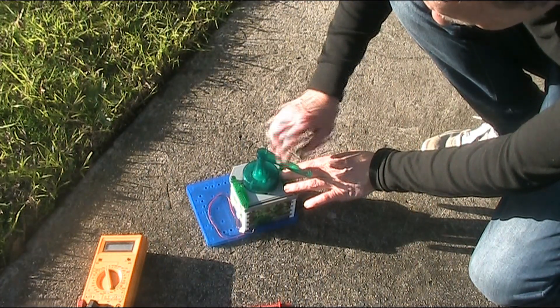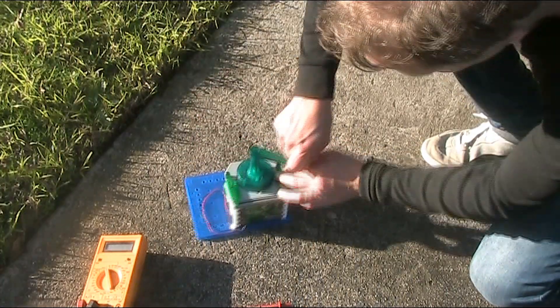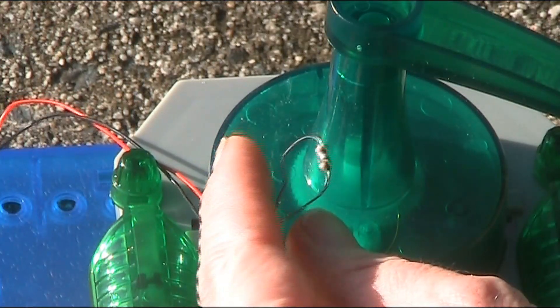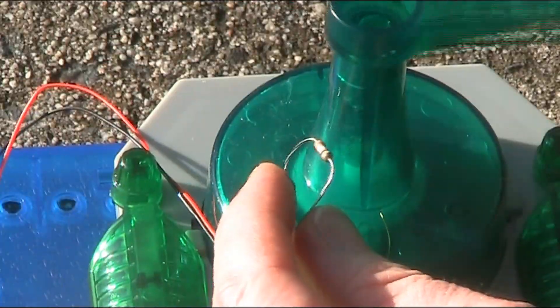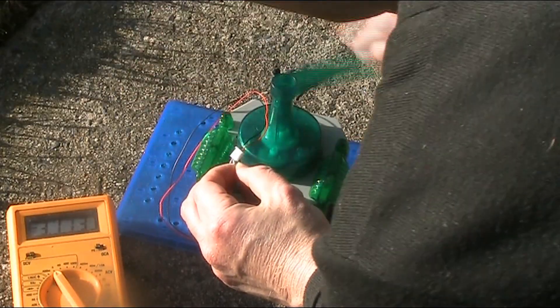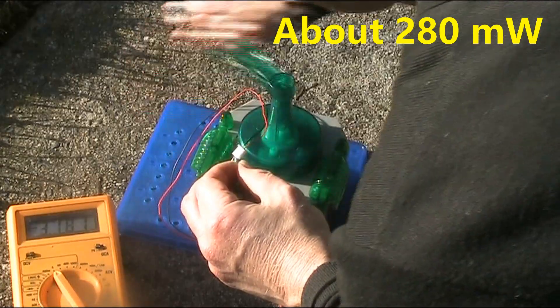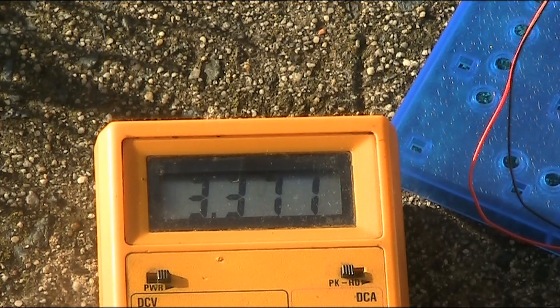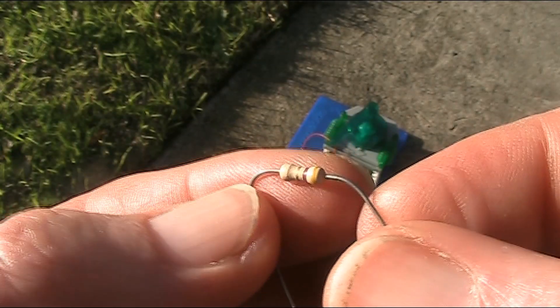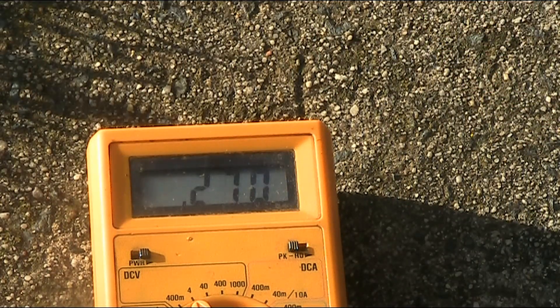A motor in reverse is a generator. I've taken the helicopter off and I'm just cranking it around. Attached on the power connection is a 39 ohm resistor. I'm getting about 3.3 volts across that 39 ohm resistor. I'll now try a lower value resistor — this one here is 4.7 ohm.